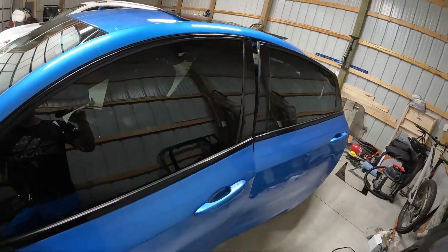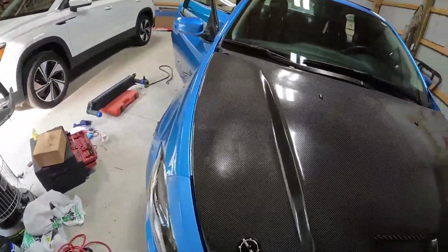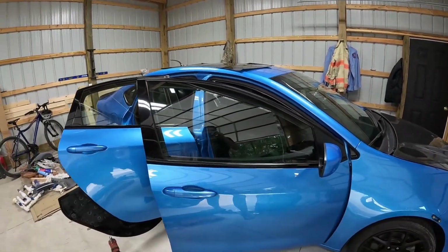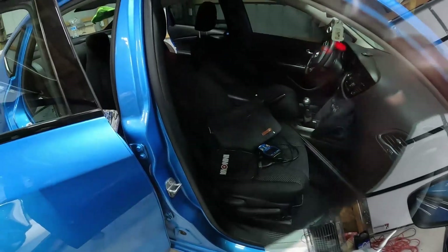I'll come over here and compare the other side so you can get a comparison. Here's going to be the other side — very light, clearly see-through.